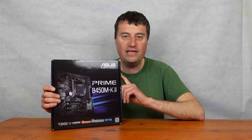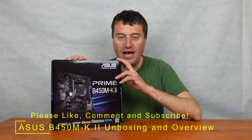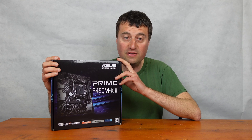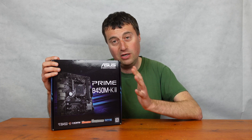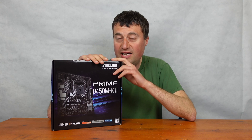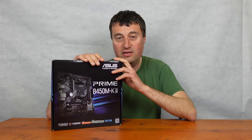In today's video we will be taking an unboxing and an overview of the ASUS Prime B450M K2 motherboard. This motherboard is on the AM4 platform, so it supports right up to Ryzen 5000 series all the way down to the initial first gen Ryzen 1000 series — pretty decent support for this motherboard.